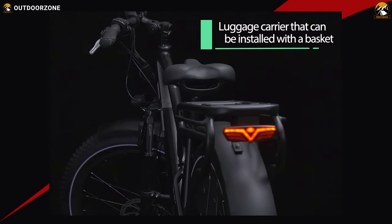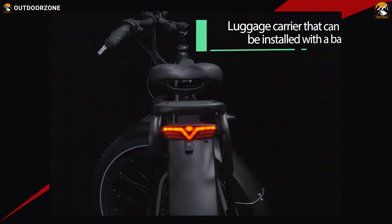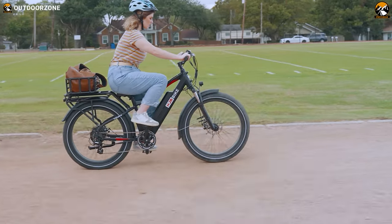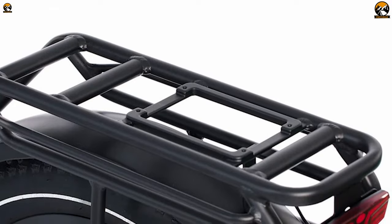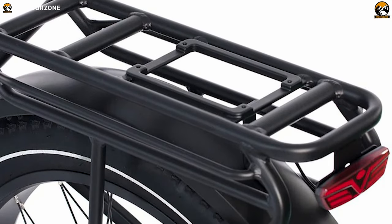We almost forgot about this rear rack, which was extremely helpful during our bikepacking trips, as it supports the HJM quick-release basket for carrying extra goods on our adventure. This rack is also compatible with the Yep Max baby seat without needing any adapter.